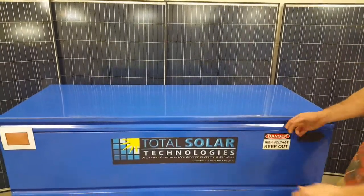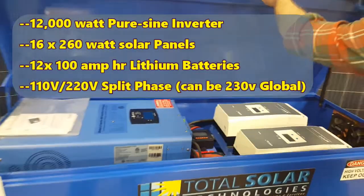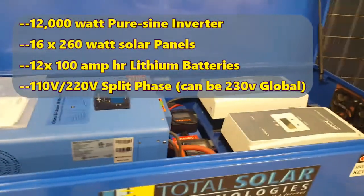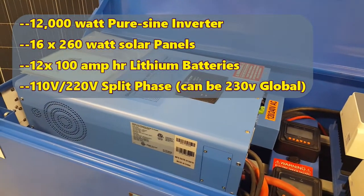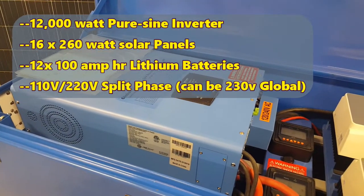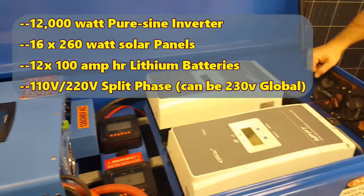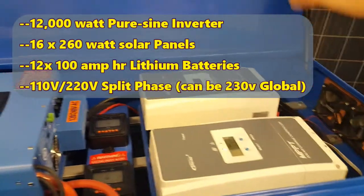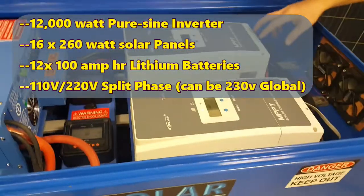I'll just open up the lid. Inside you'll find a 12,000 watt inverter — it's a 48 volt system like I just said. It's a pure sine wave, and this is as big as they come as far as portable can be expected for it. It can do 110 to 220 easily.